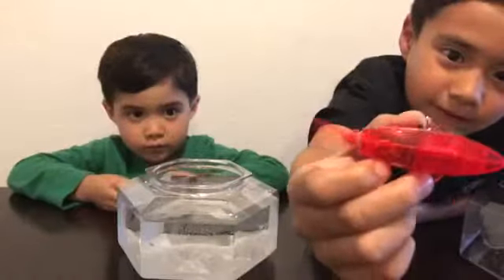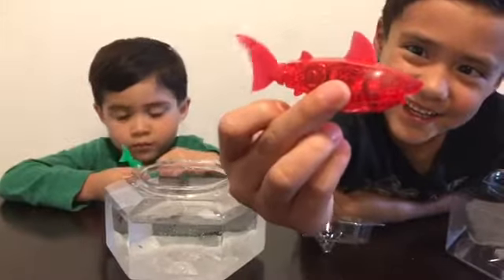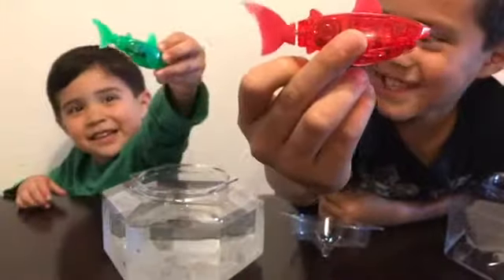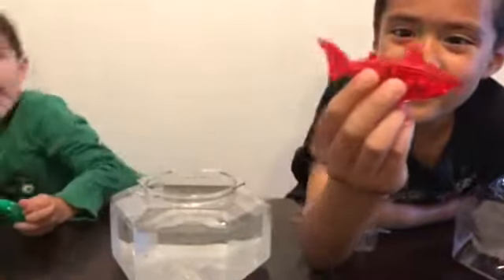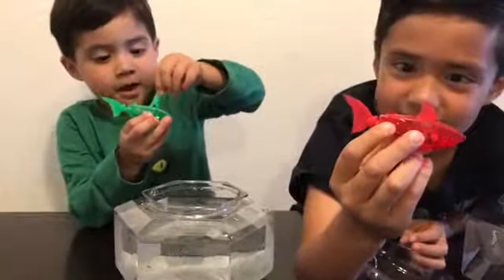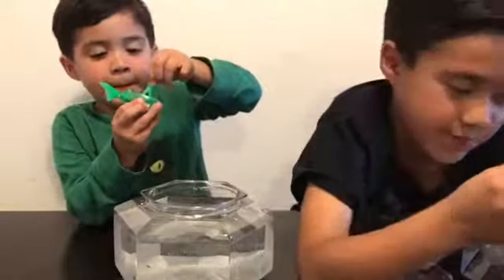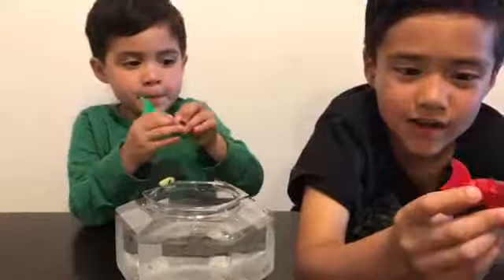Here's its fin and another fin and here's its flippers. It will swim when it does that. Mine and Noah's does the same. So we just put it in water — I'll show you how it looks like.